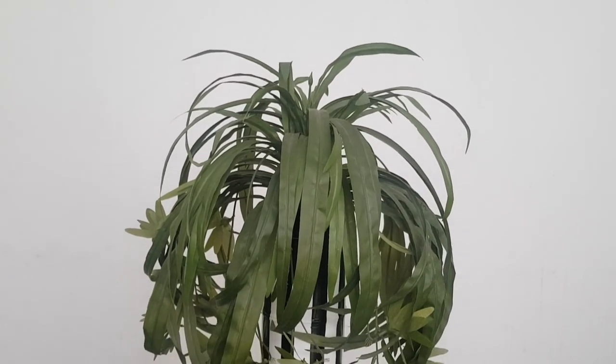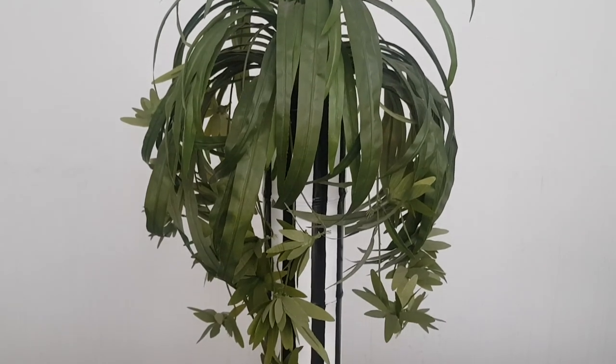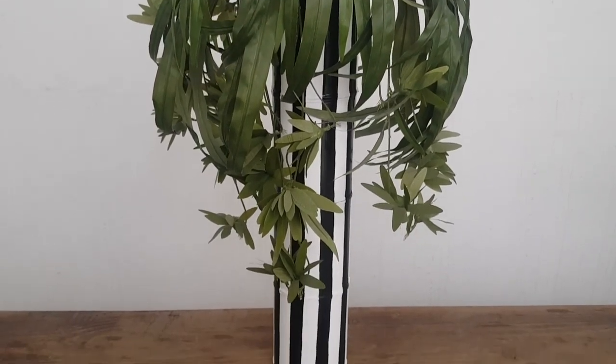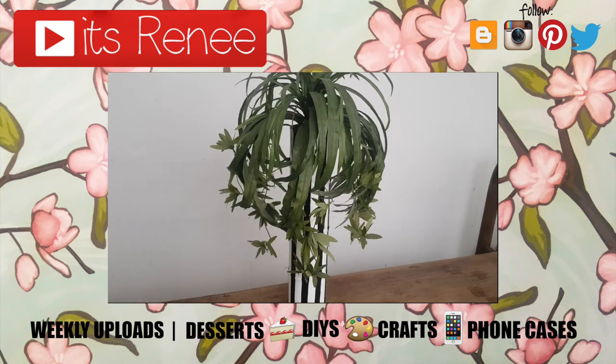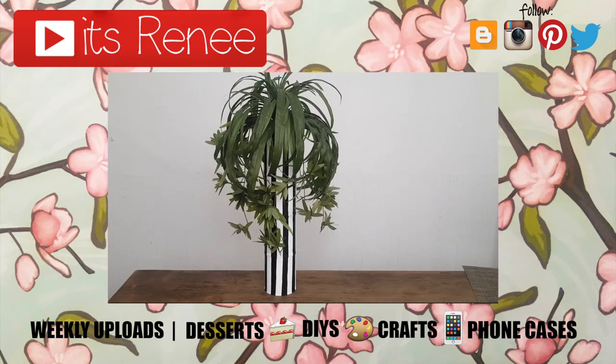Hopefully you like it too and I gave you some ideas and inspiration on how you can decorate things like this. If you like this, don't forget to give it a thumbs up, check out more easy home decor on my channel, subscribe for more, let me know what you think, and share this. Thank you so much for watching — talk to you later, take care, bye!